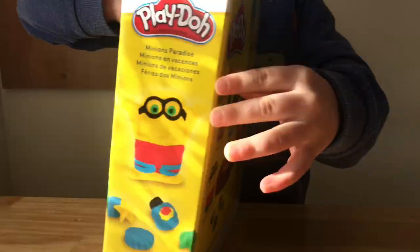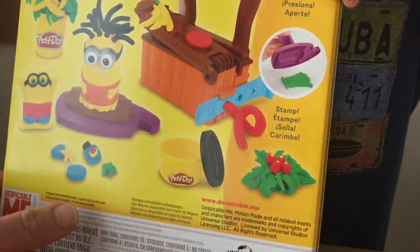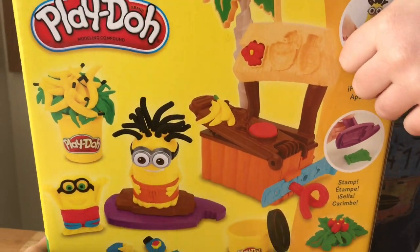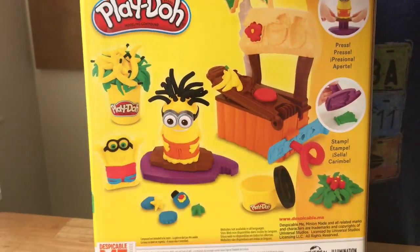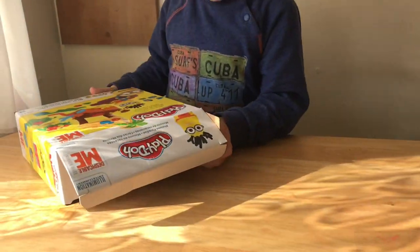Let's show this — there will be Minions Paradise. Let's see what's on the box, okay? What will we have here? A Minion table, Minion figure, you'll be some kind of hairdresser, yes? Let's see what's inside.